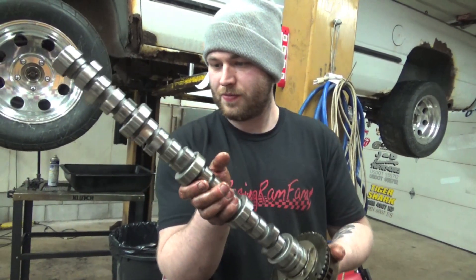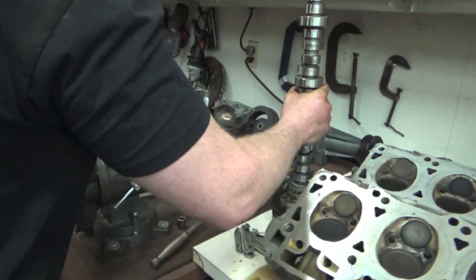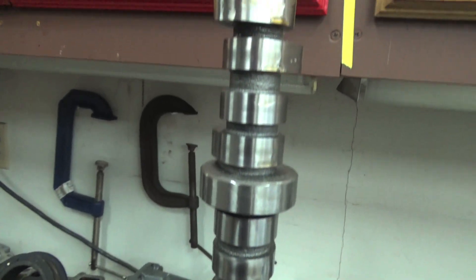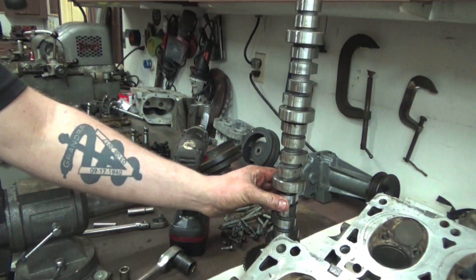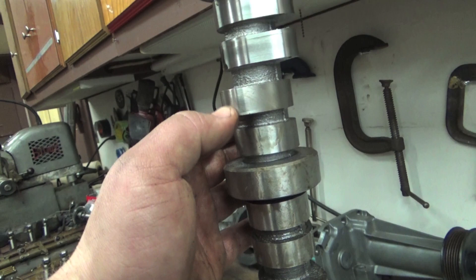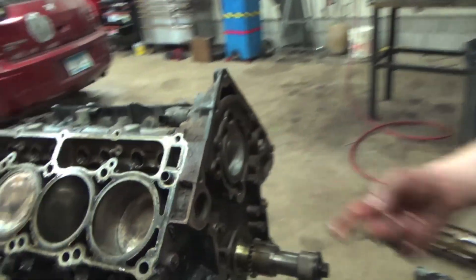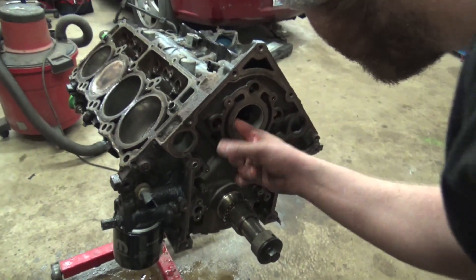It's shiny still — this thing's brand new. Counting down the lobes: one, two, three, four, five — so this guy right here, that's brand new. Can't feel anything wrong on it. Those cam bearings are pretty beat up though. I think someone's been smacking it in and out of there.